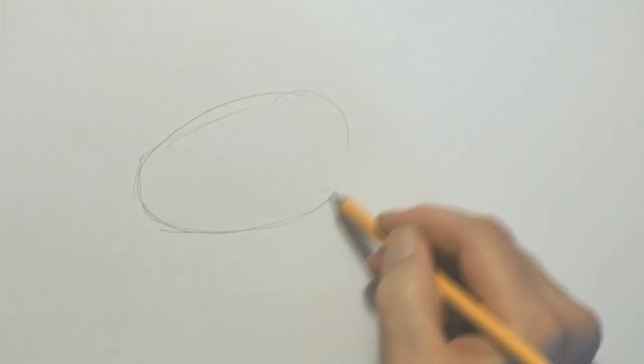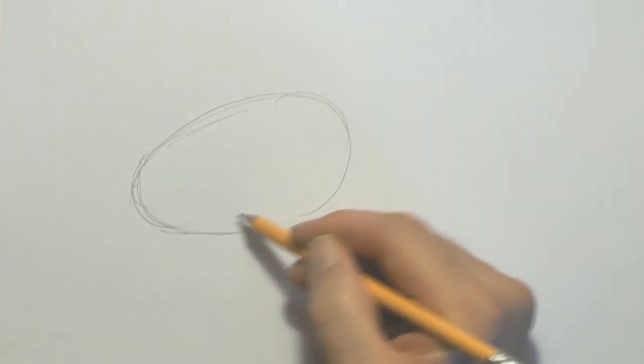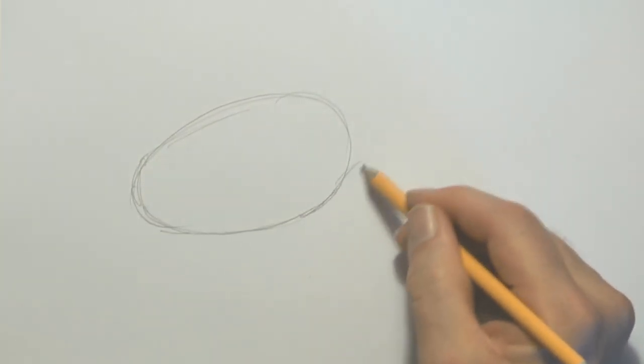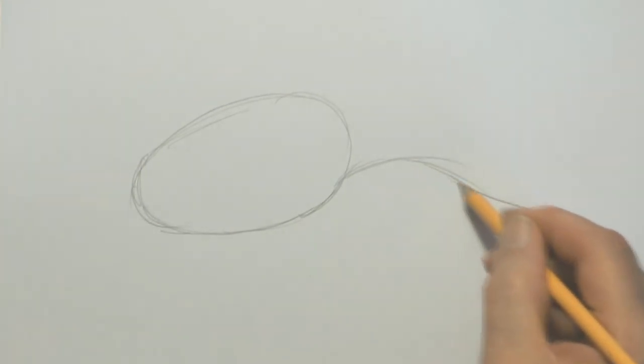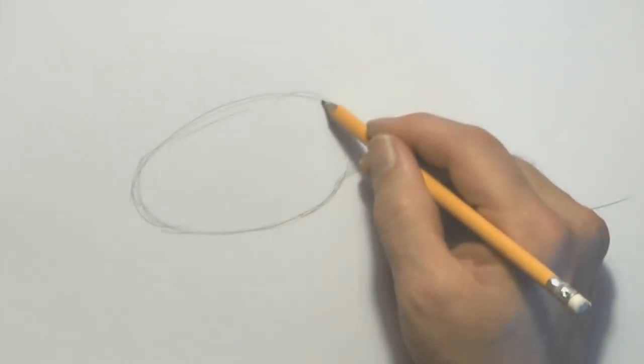Let's get into business now. With the pencil, I am scribbling around a bit of an oval shape here, on a slight angle. Not that important — just sort of roughly put this in. It's a great thing about organic shapes: they don't have to be perfect.